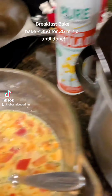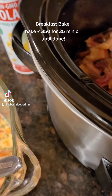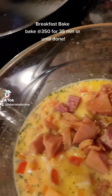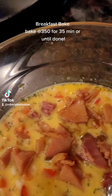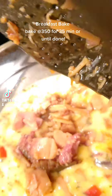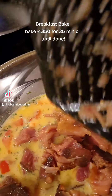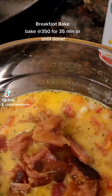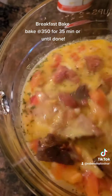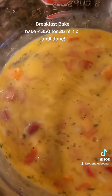Add to the mixture any breakfast meat like sausage or bacon, already cooked. I have ham that was cooked — I'll just eyeball what I think looks right. It's been cooking all day and I took it off the bone. Anyways, mix that up and then it's ready to bake.